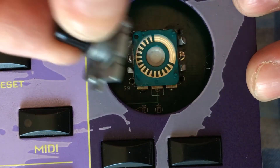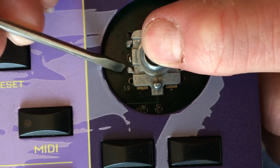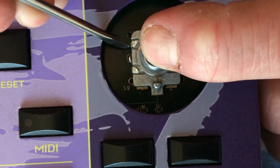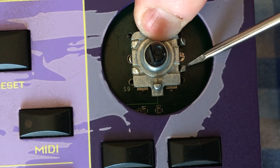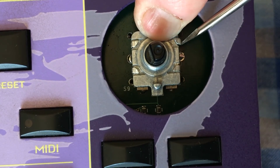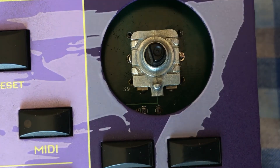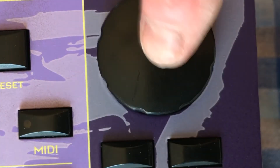So this goes back in there. Here we go. Make sure that it turns okay, then put that back on there.